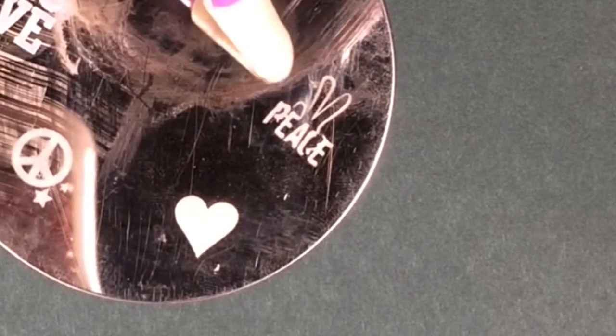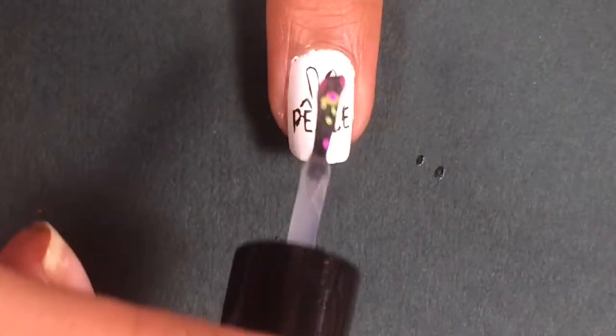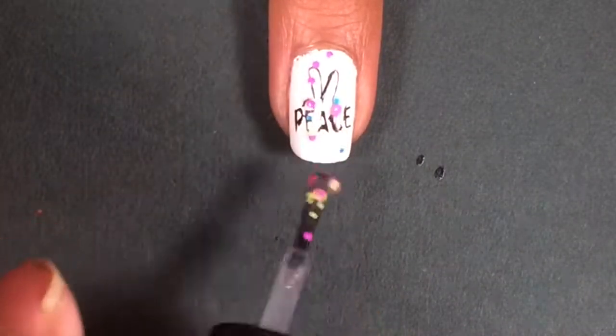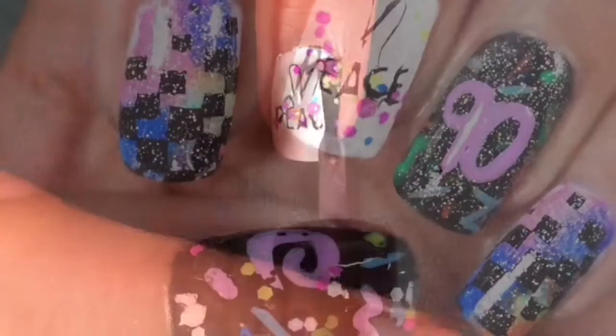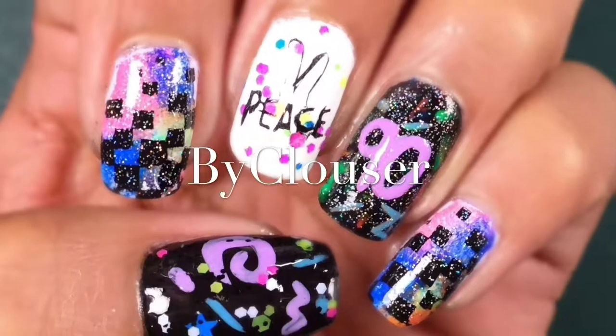On my middle finger, I'll be using this peace symbol stamping plate, and I'll be adding this funky finger glow-in-the-dark nail polish. Thank you all very much for watching and I hope you liked this tutorial — goodbye!